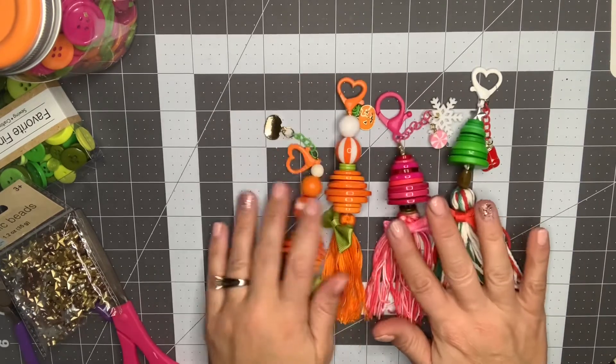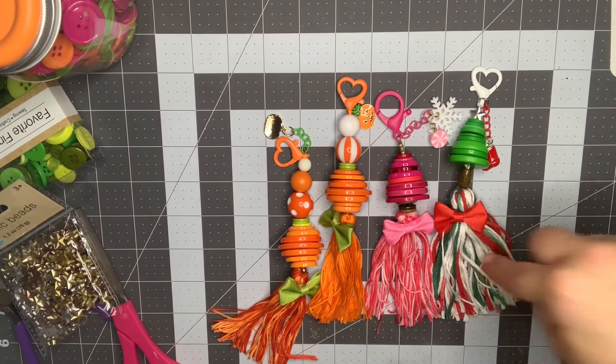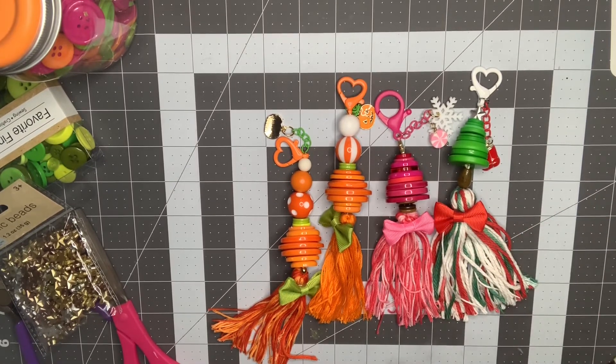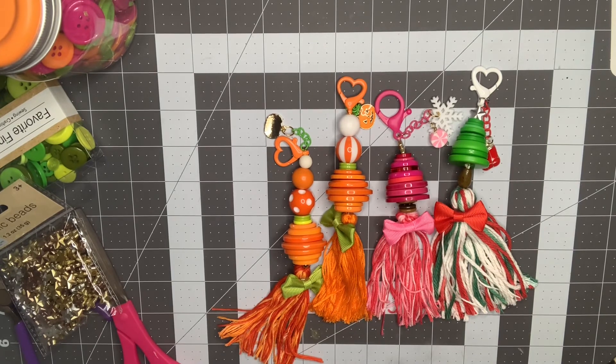That is how they turned out, you guys. I'm absolutely in love with these. If you'd like me to attempt a tutorial I certainly can, but I'll link one of my older videos below showing how to make a tassel — it's the same concept. If you want to look at that for reference you'll be able to figure it out. Thank you guys so much for watching. I hope you enjoyed the project and I'll see you in my next video. Bye!